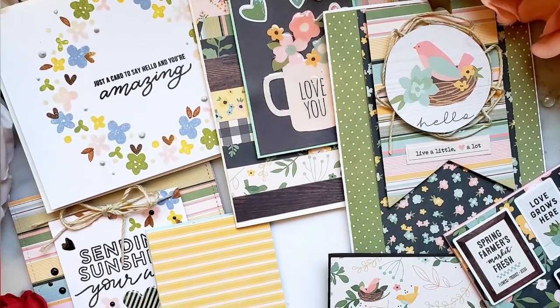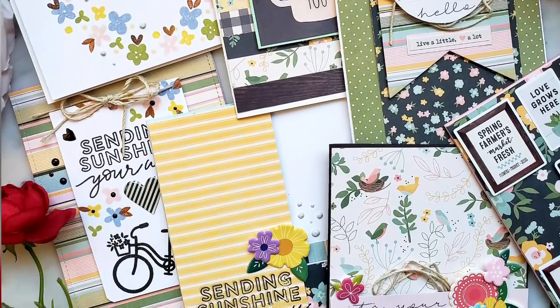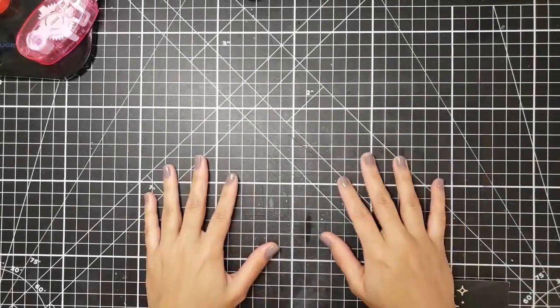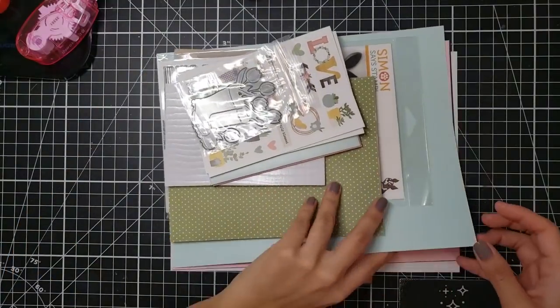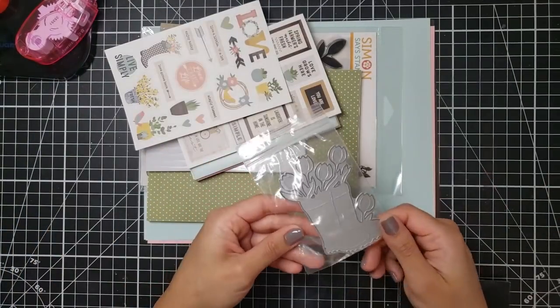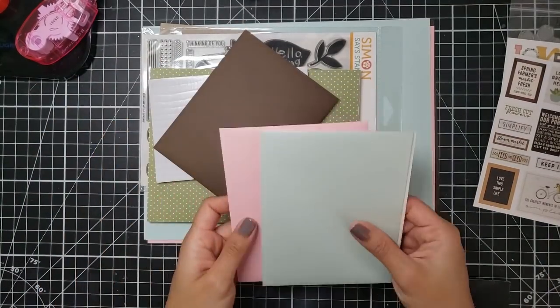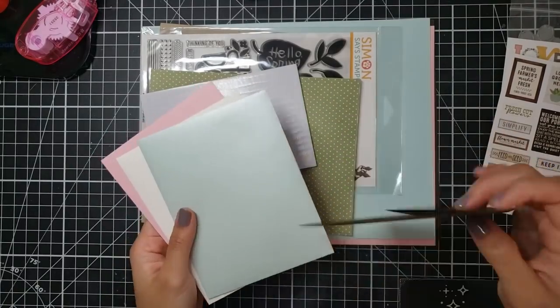Hello everyone and welcome back to Witchenary. If you have yet to subscribe to this channel, please do so because we're getting crafty. Today I wanted to share with you guys my creations using the Simon Says Stamp 2019 April card kit called Hello Darling. I'm going to link to this kit below so you guys can check it out and all the goodies that it brings.